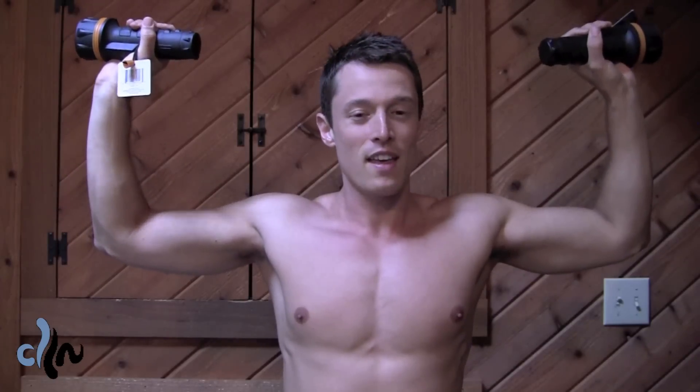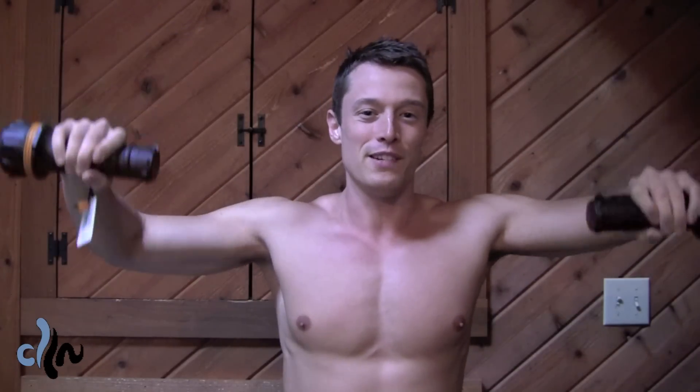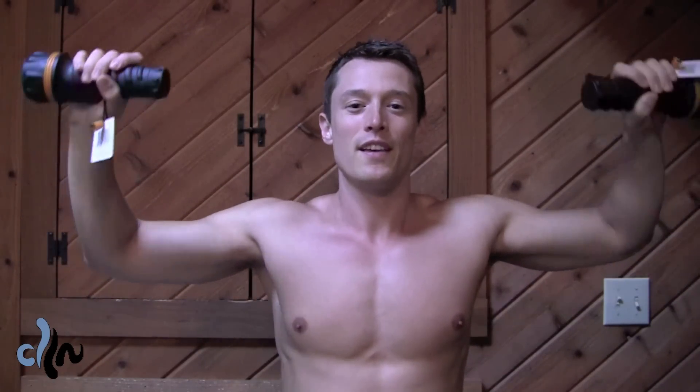You should be able to do this between 8 and 12 times. If you find yourself doing it more than that, then the weight is probably too light for you and you need to find something a little bit heavier. This is called the external rotation — something you can do at home or at the gym. Really work those deltoids. It's a great exercise.